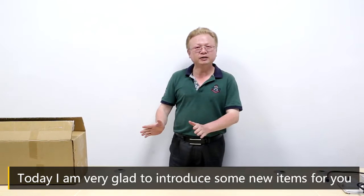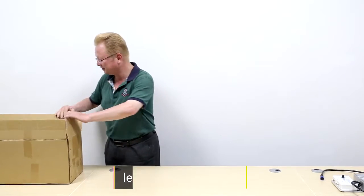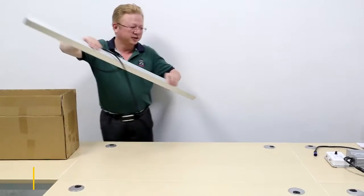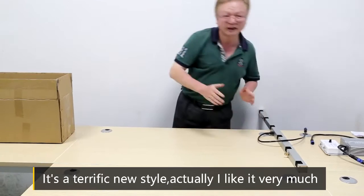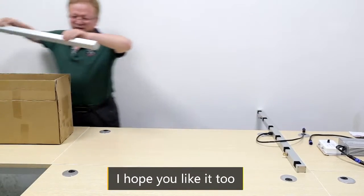Ladies and gentlemen, today I'm very glad to introduce a new item for you. Let me open the box. It's a terrific new style. Actually, I like it very much. I hope you like it too.